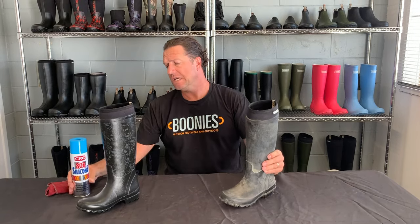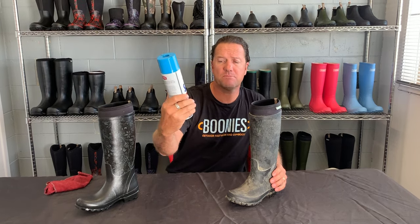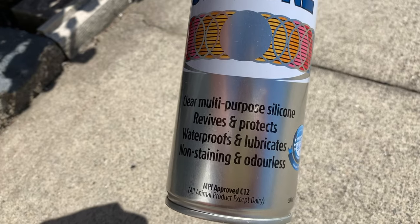Once the drying is complete, take your boot — this is the product we are recommending: CRC 808 silicon. You can pretty much buy this from most farmland stores or any kind of branch that sells CRC products. This is a silicon — it's waterproof, lubricates, it's non-staining and odorless. This is a fantastic product.